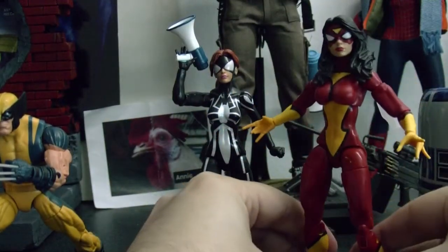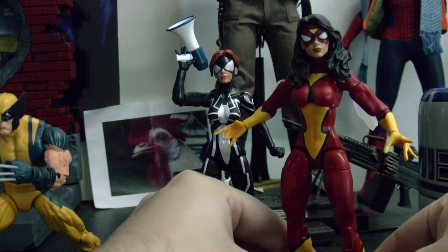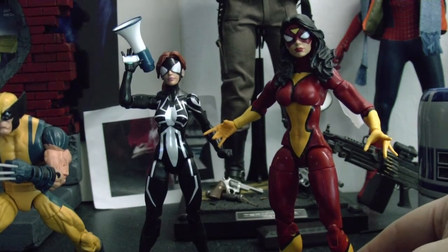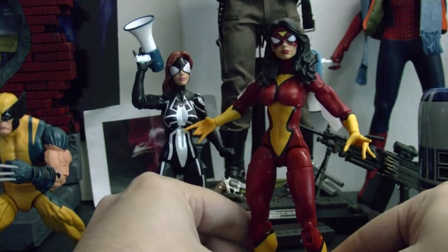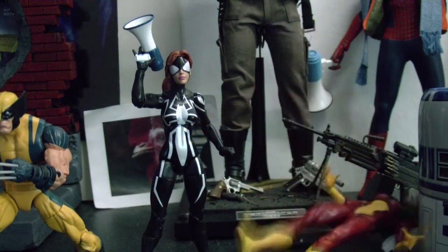I'm definitely gonna get some other Marvel Legends because Marvel Legends right now is really rocking — really cool. I totally missed out the first time Marvel Legends were coming out back in the day — the original ones, the really good ones. So I'm definitely not gonna miss out on these. Every once in a while I'm gonna get one or two.